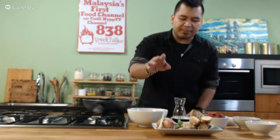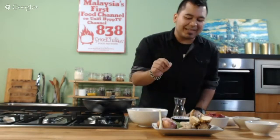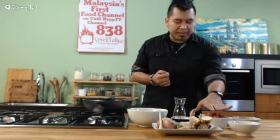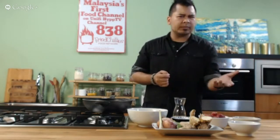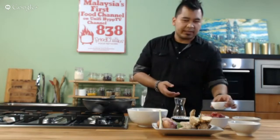For rendang, the most important thing you need is your rempah base. What I have here is lemongrass, shallots, kaffir lime leaf — or lima puruk as the Malays call it — ginger, lengkuas or galengal, chili boh, which is pounded, grinded chili. I'm using beef, a quite lean but tender cut. You can choose a tougher cut, but you need to cook it longer. Santan, a blended spice mix, daun kunyit or turmeric leaves, asam jawa or tamarind, and kerisik — which is dry cooked coconut, pounded.